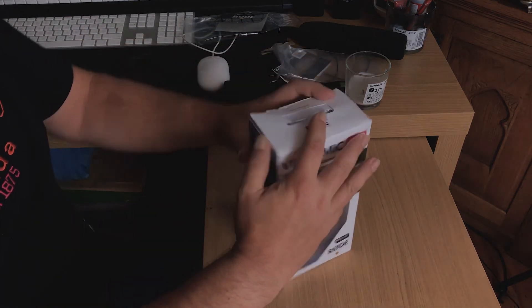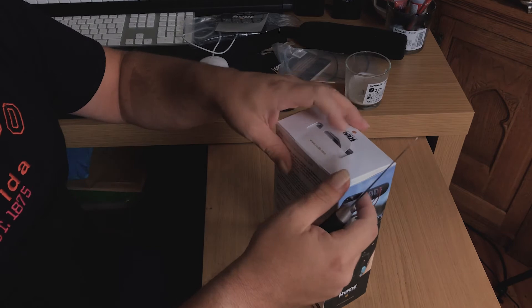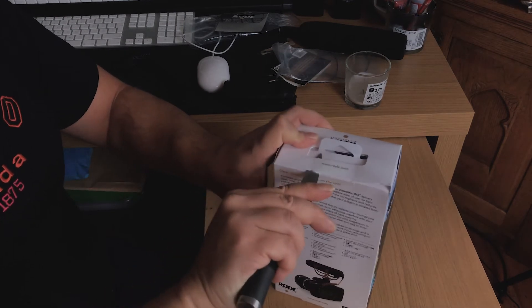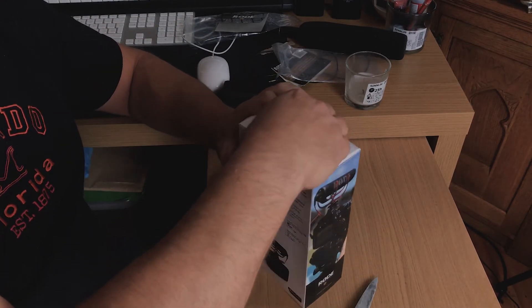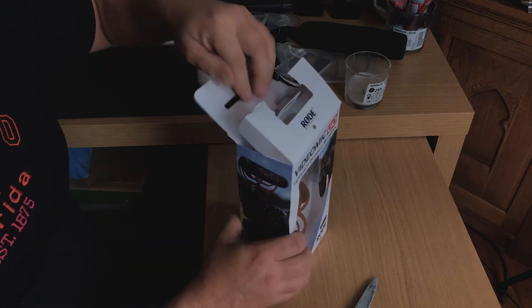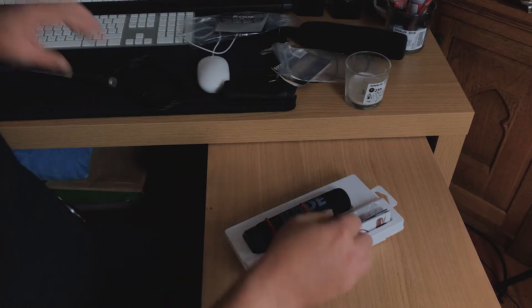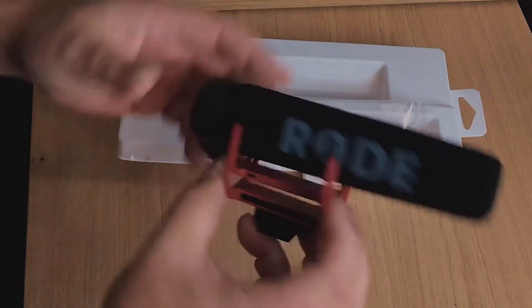I'm going to put the cable to one side and put the pistol grip to one side, and unbox the microphone. I'll need the trusty knife to cut into the box — I normally keep my boxes so I try not to damage them. My pet hate is when you spend money on a product and it turns up with a damaged box. Just cutting along here — it's got some tape — let's just get into it.